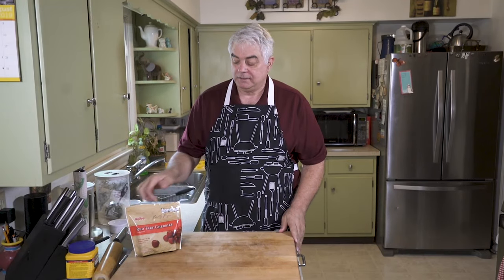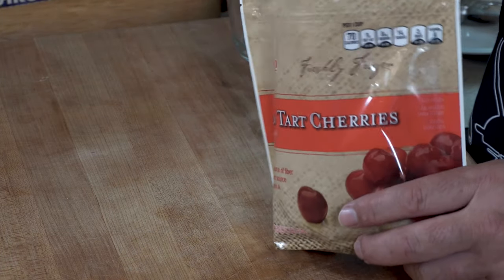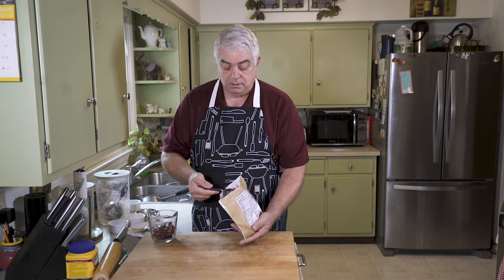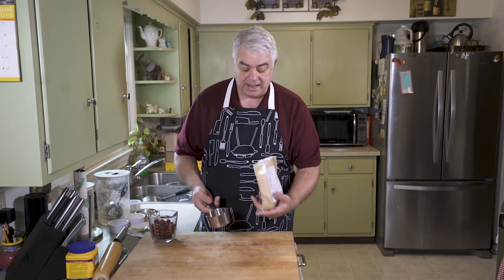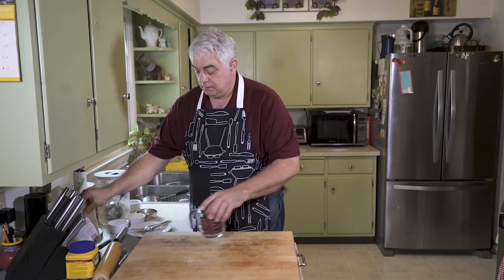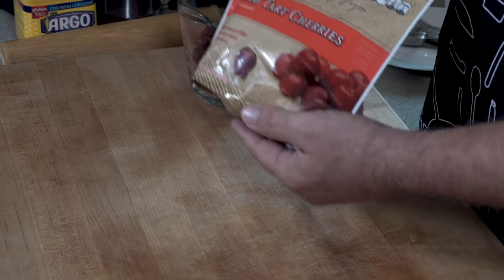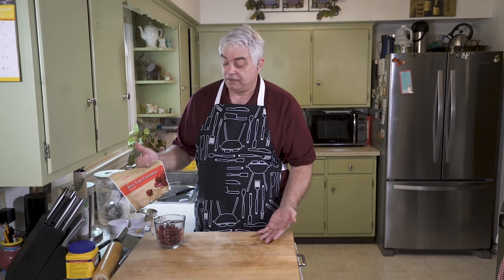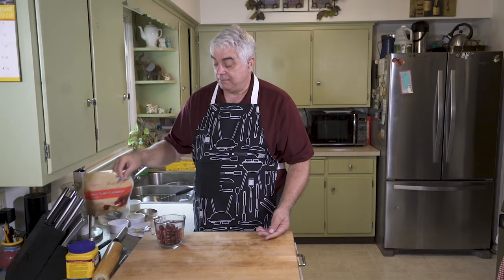Our dough is resting and we're going to now make the filling. Let's start off with a cup, cup and a half or so of cherries. These are frozen red tart cherries. I think this recipe works better with red tart cherries than sweet cherries that you might get in the store.